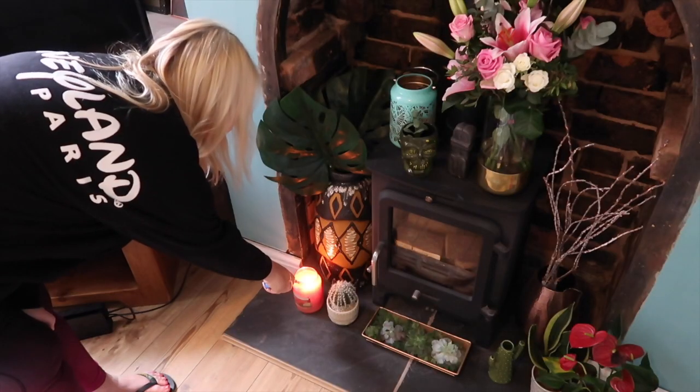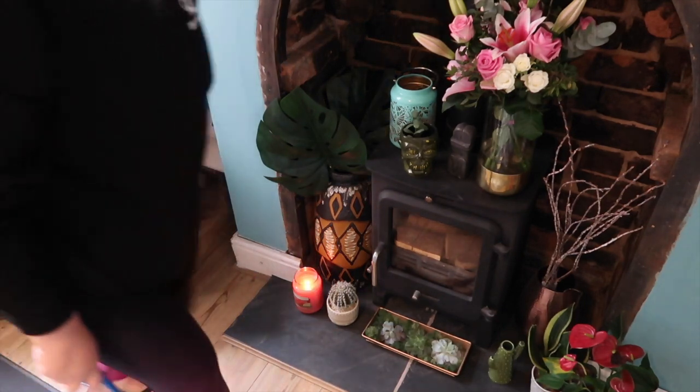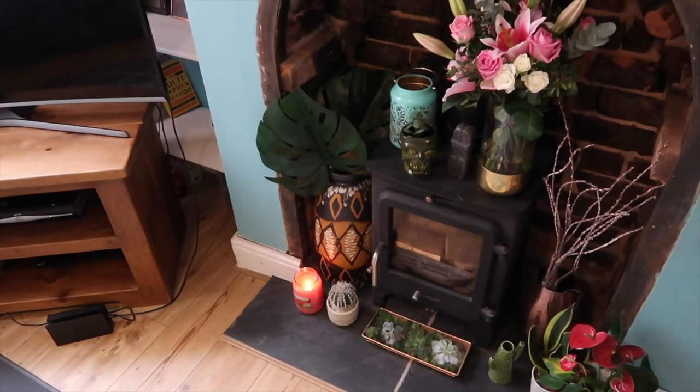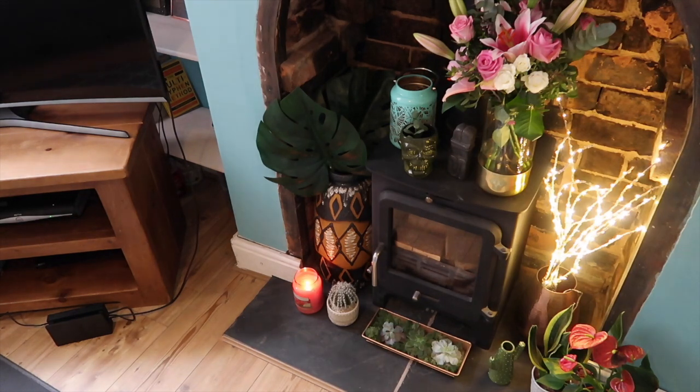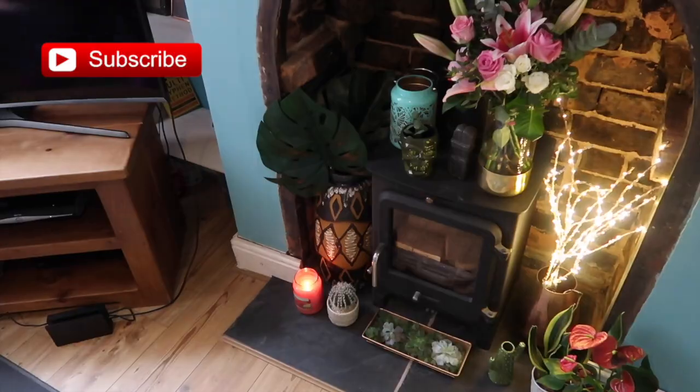The final little touch after everything's clean is I like to light a candle. I've got some really nice summer scents in the house at the moment — I think this is a strawberry lemonade from Yankee Candle. I also like to pop on some fairy lights. If you've enjoyed this video give it a thumbs up, a high five if you want any more routines. See you later guys, bye!